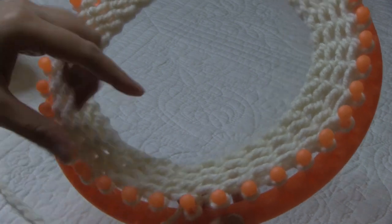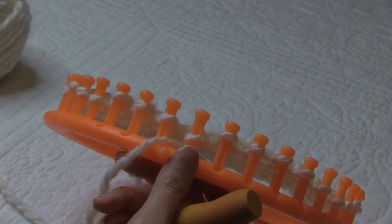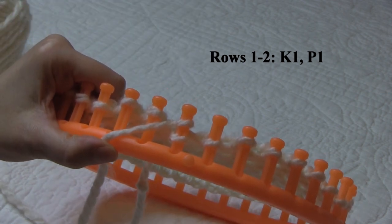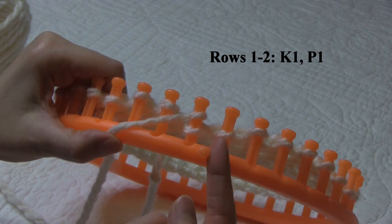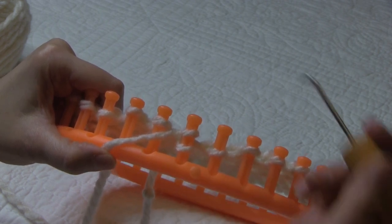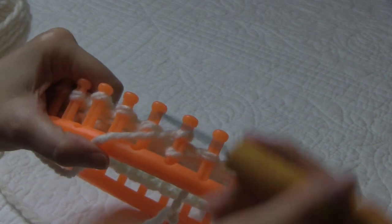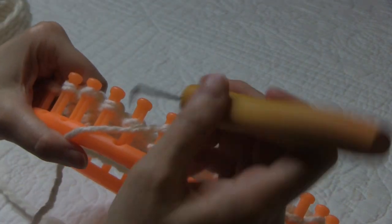I just finished up the eight rows for my brim. Now I'm ready to start the body of the hat. For the body of the hat, it's going to be a four row repeat. For the first two rows, it's going to be a knit one, purl one repeat, and we're going to do the e-wrap version of the knit stitch. I like to leave my stitches on the pegs, and then when I get to the end of the row, I come back and knit off the knit stitches — the ones that will have two loops on there. If you feel more comfortable, go ahead and knit those off as you go. So it's going to be a knit one, purl one repeat all the way around, and we're going to do that repeat for two rows. Go ahead and finish rows one and two and meet me back here.